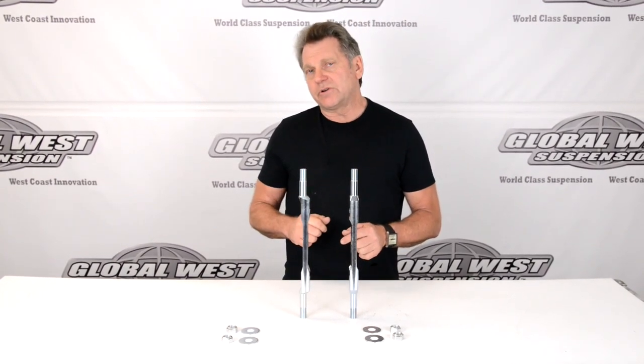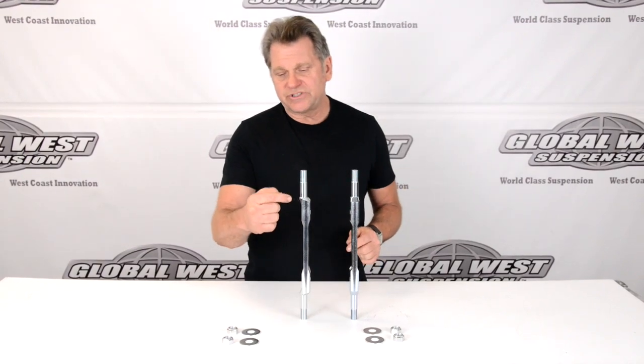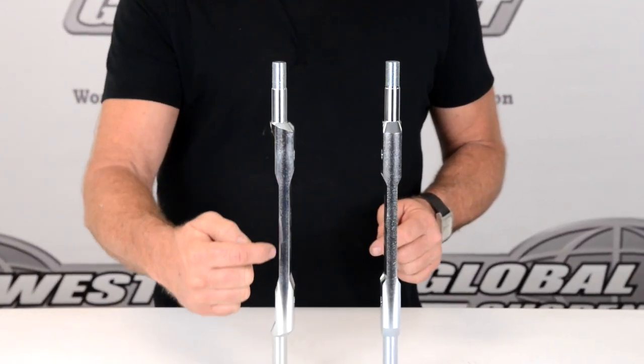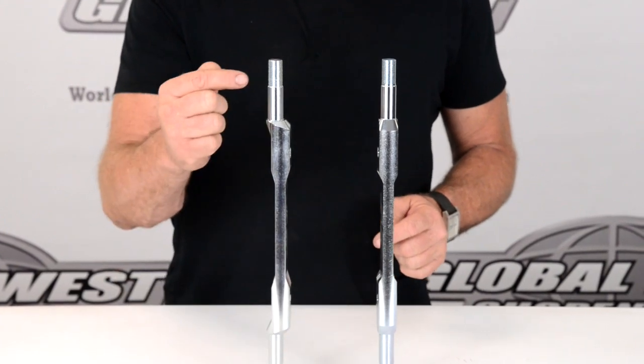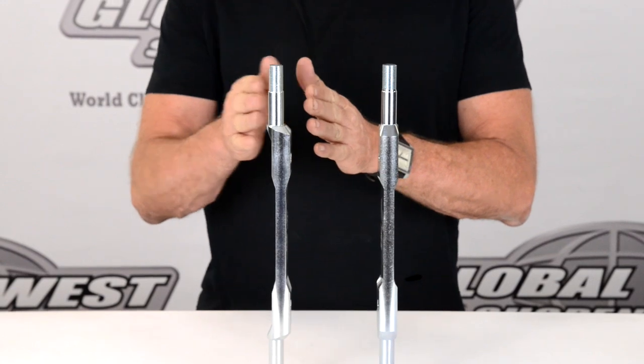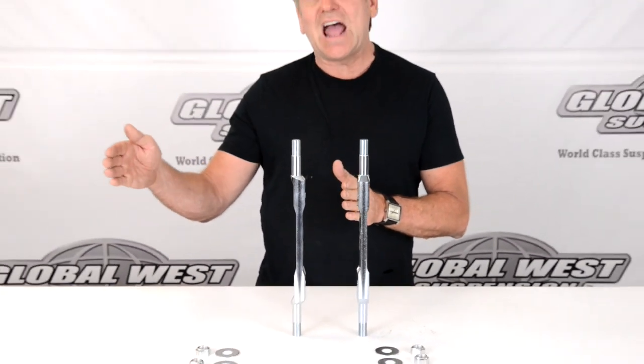So, we build an offset upper control arm shaft. Now, if you'll notice here, here's where the bushing would ride, and you notice the offset shaft. When you put this in your car and position this to push, it'll actually push the ball joint out, which gives you positive camber.